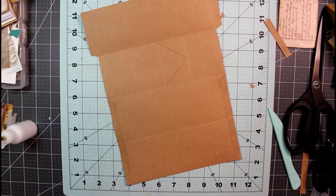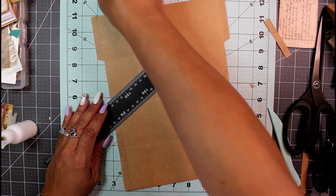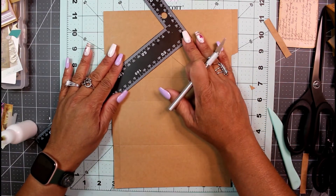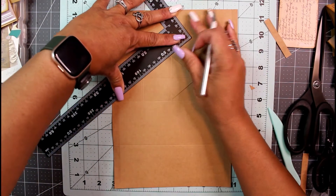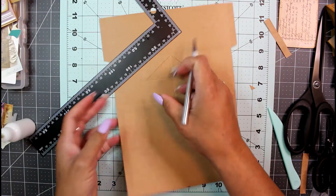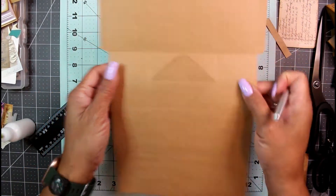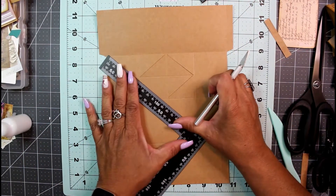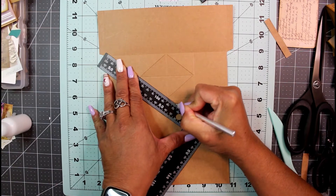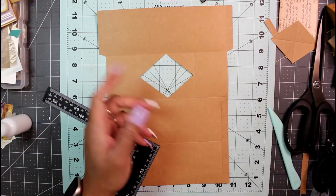Lining up the ruler with the center score marks and cutting the opposite sides. We're cutting out the middle diamond — just removing this center diamond piece. And there's the piece we've just removed.